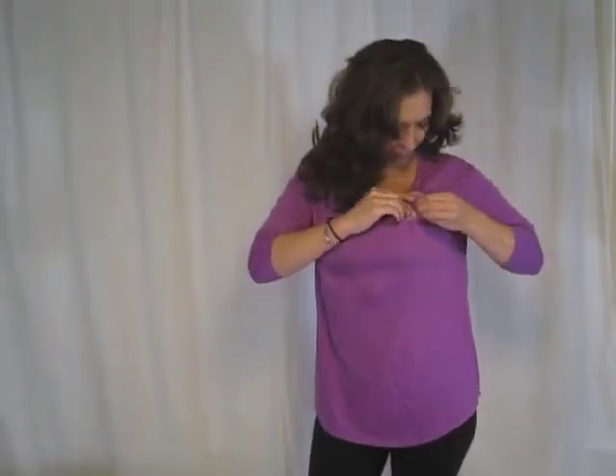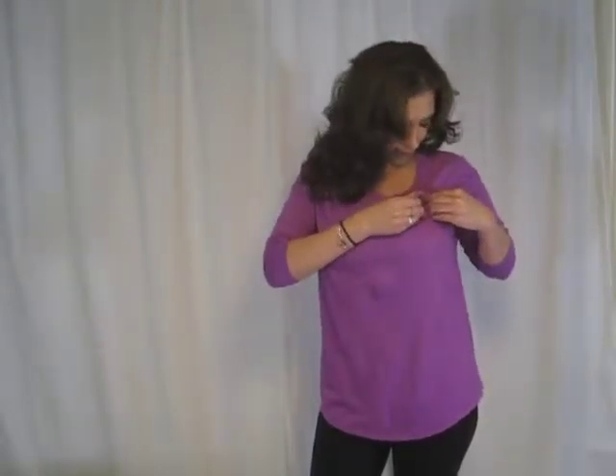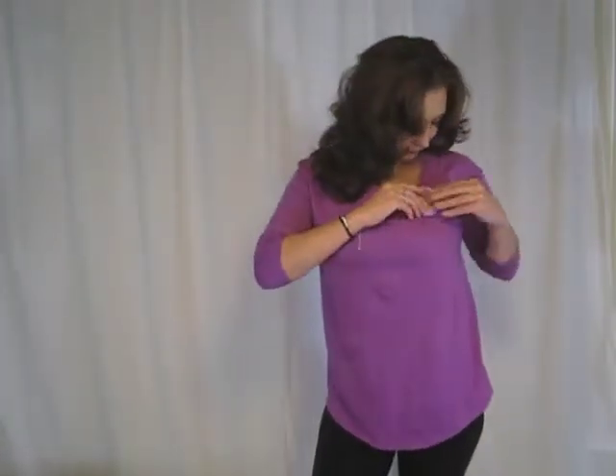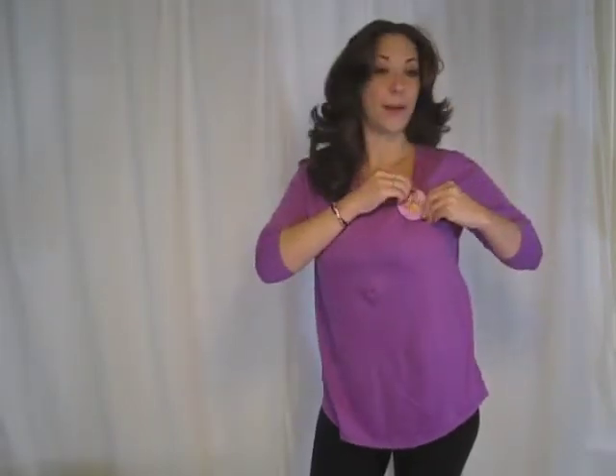There are a couple other areas also that you can wear your t-shirt shaper in. You pull it through and wiggle it so it gets in the little crevices so it doesn't move. Lay your shirt a little flat, and pop the cap on.